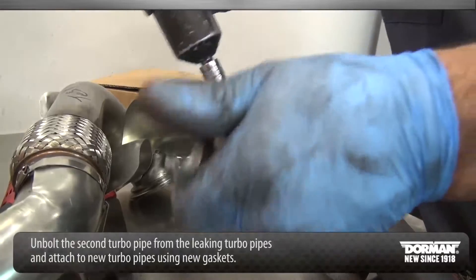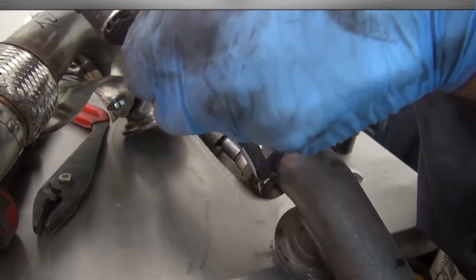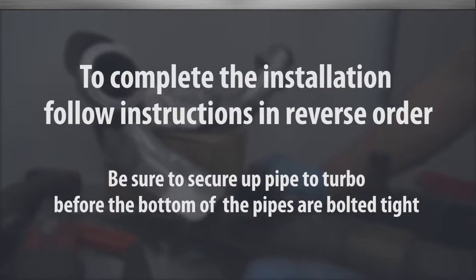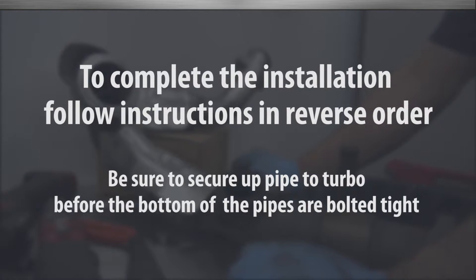Unbolt the second turbo pipe from the leaking turbo pipes and attach to the new turbo pipes using new gaskets. To complete the installation, perform the previous instructions in reverse. Secure the up-pipe to the turbo before the bottom of the pipes are bolted tight.